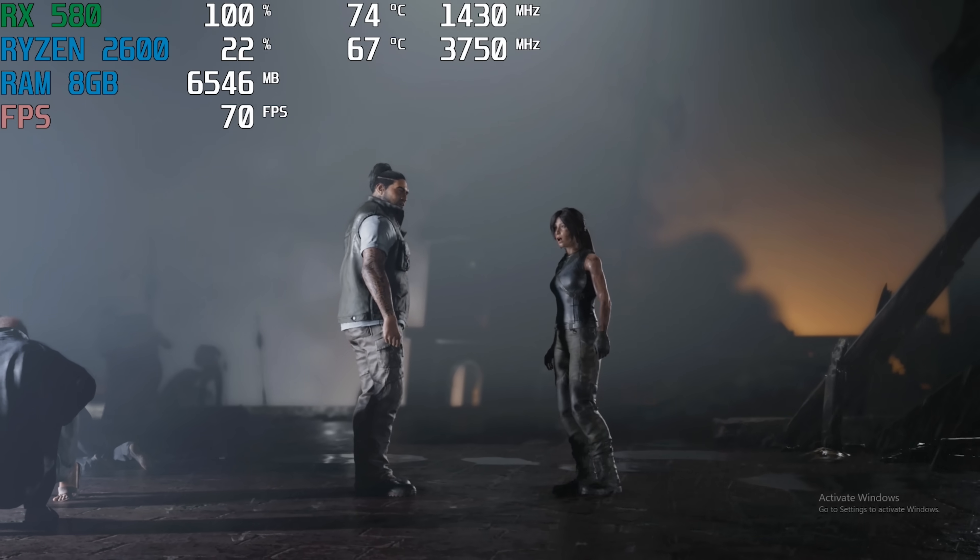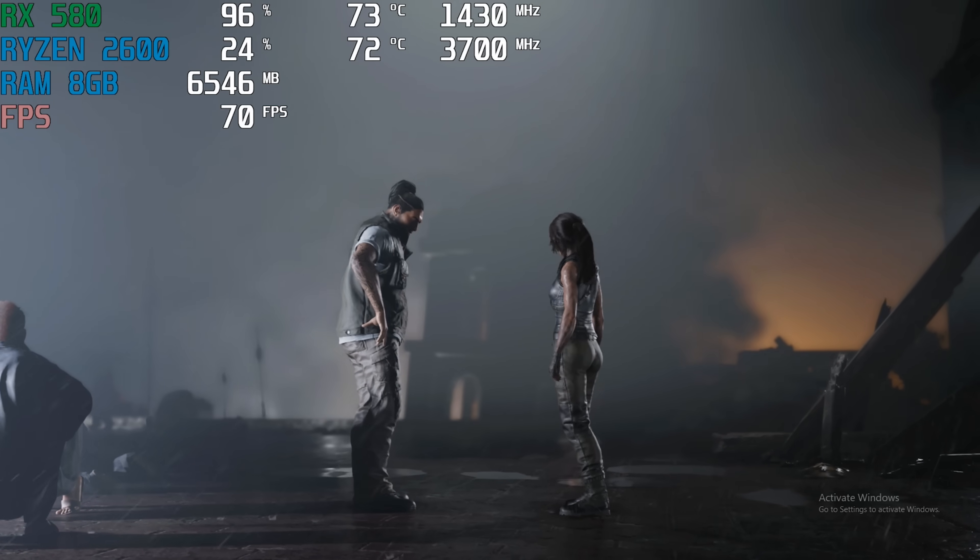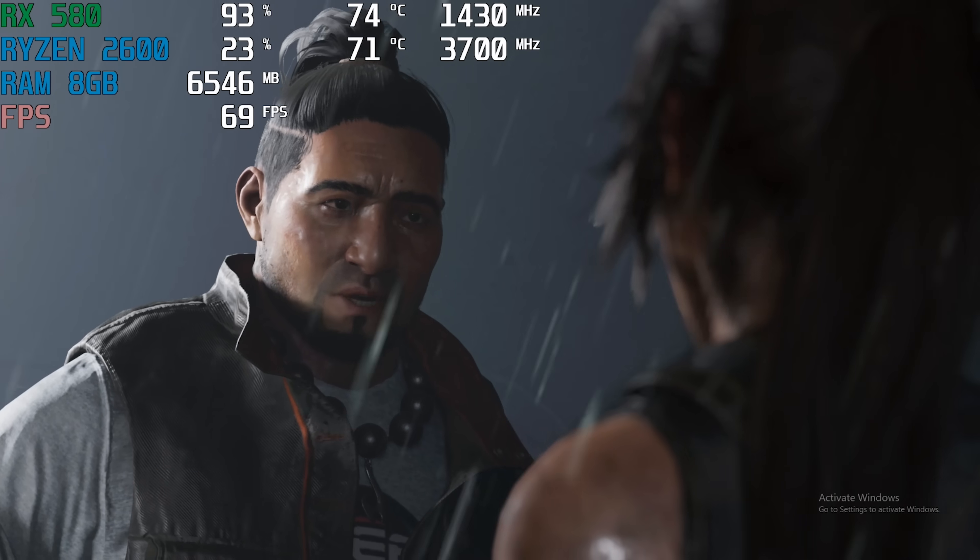I really like the soundtrack to this video game. You know what would be cool? Playing this game on an RTX 2080 Ti.